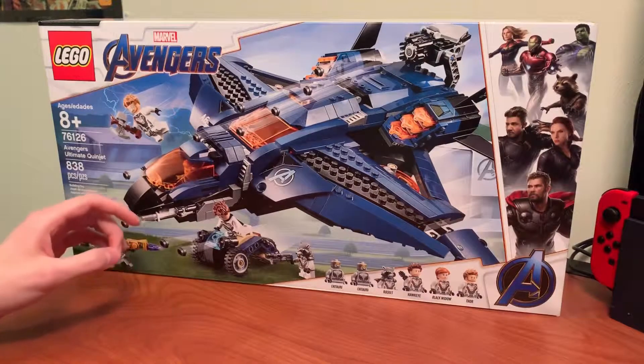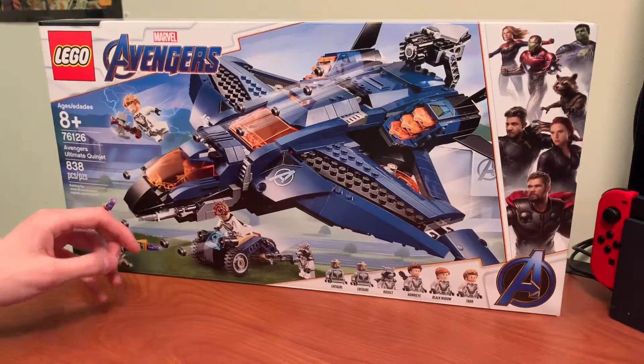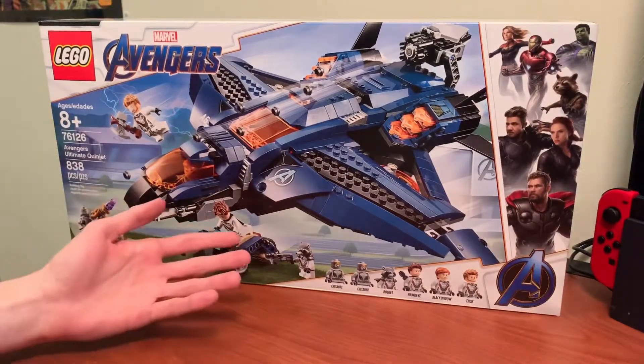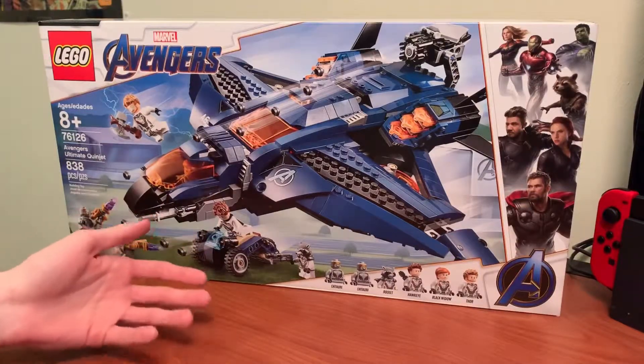So at the time of recording this video, April 14th, 2019, it's still on sale for that price if you're thinking about grabbing it. And I gotta say, before I even start building this set, I think it's my favorite of the bunch, considering it's such a cool build and the amount of pieces you get for the price is really great.